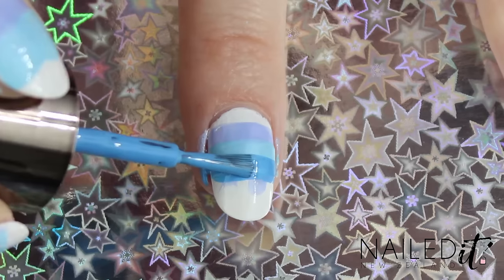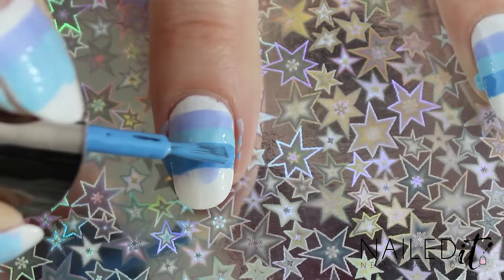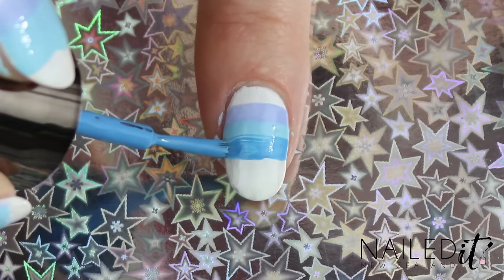Also, I'm sure you've noticed the background for these nails. I found a heap of pretty paper in a shop and I thought I'd try it out. Let me know what you think — is it too much or do you like it?